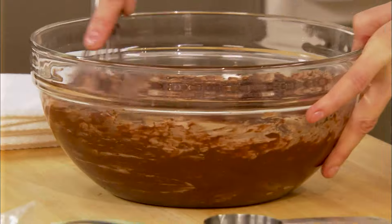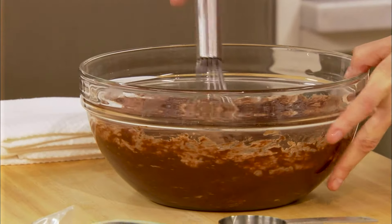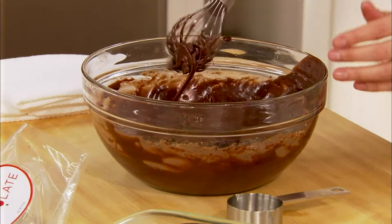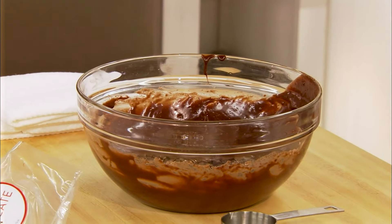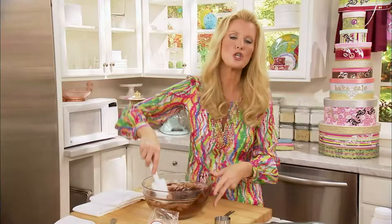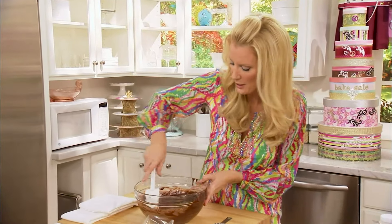Wait till I show you my caramel coconut topping for this. Now to this, I want to put in some chocolate chips, just about a half a cup. Just eyeball that and kind of work those through, fold them in. That is going to be a chocolatey, chocolatey fudge brownie.